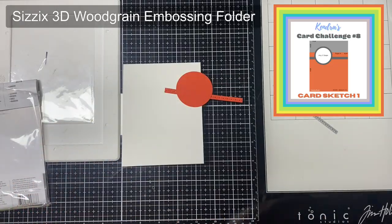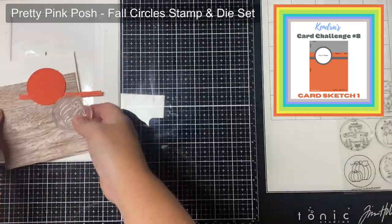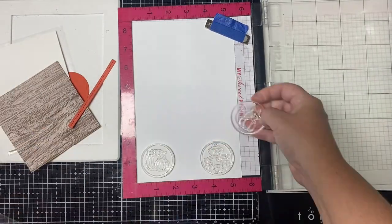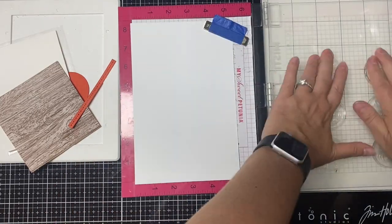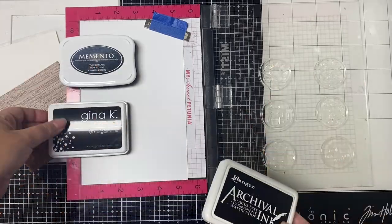For this first card with the wood grain pattern paper I wanted to add some texture, so I ran the paper through an embossing folder by Sizzix — their 3D wood grain. Then for the circle part I'm using the Fall Circles stamp and die set by Pretty Pink Posh. Several of the card sketches have circles on them, so I'm going to go ahead and stamp a bunch of these images using my MISTI stamping platform.